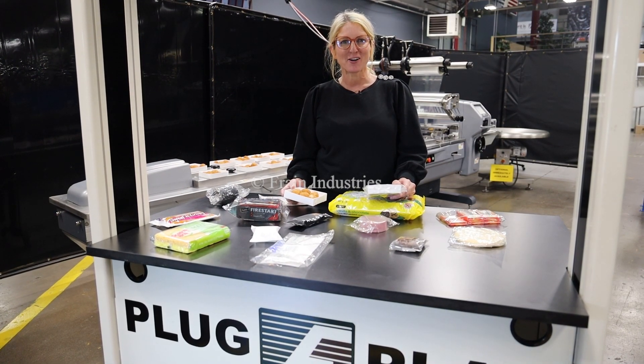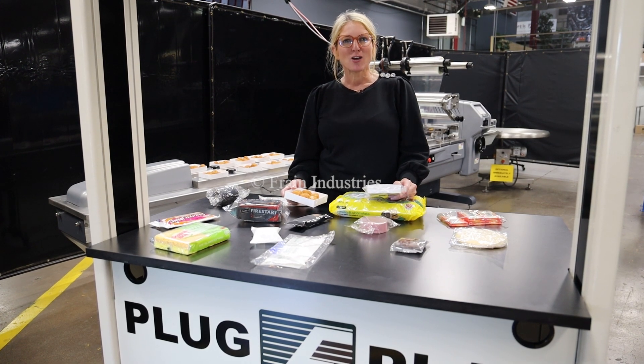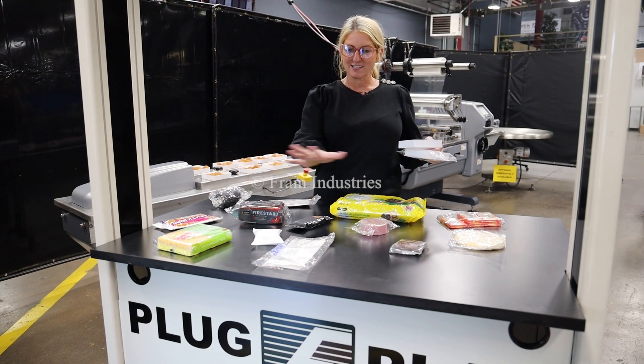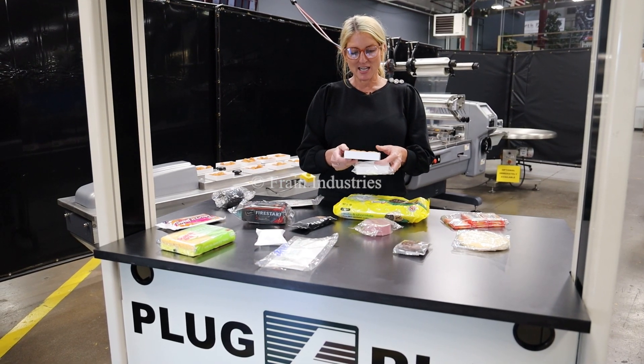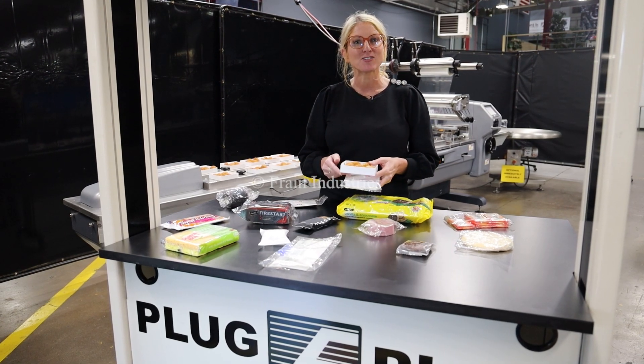We recommend you read the manual in its entirety before powering up the machine. The voltage is currently set to three phase 240 volts. Wrappers like these are capable of running a wide variety of products such as the ones you see here. Today we'll be wrapping this tray of snacks at a rate of 35 packages per minute.